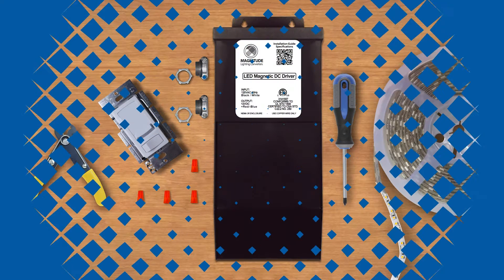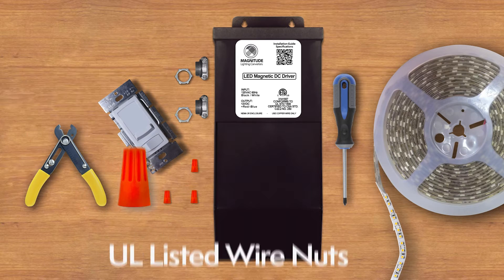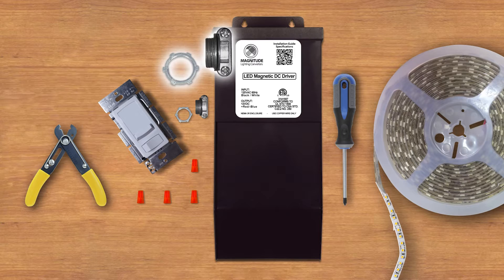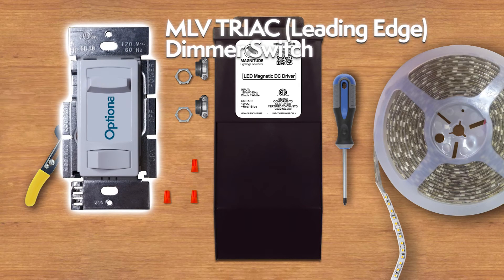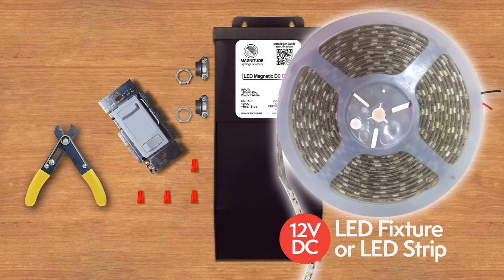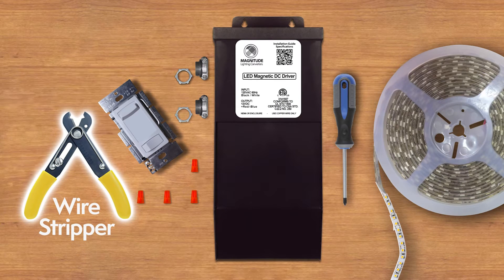The tools you need for the installation: UL listed wire nuts, tube clamp connectors, an optional MLV Triac leading edge dimmer switch, a 12VDC LED fixture or LED strip, a wire stripper, and a Phillips head screwdriver.